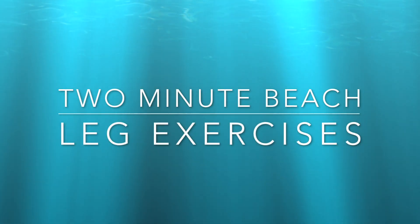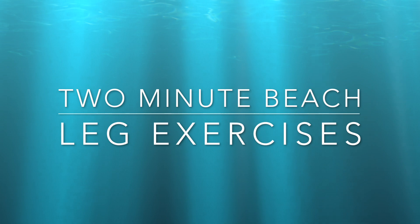I'm Leah and I'm a wellness coach. Join me in this video to strengthen our legs.